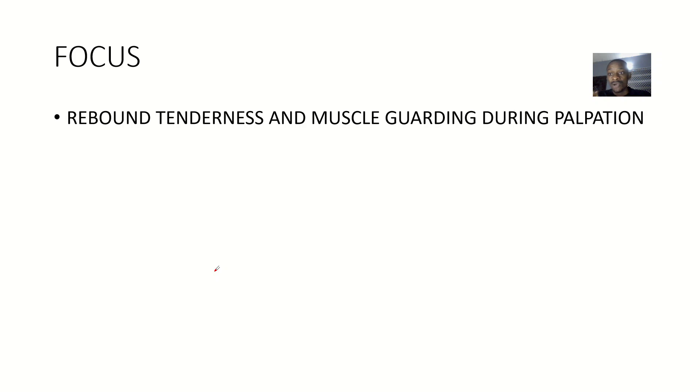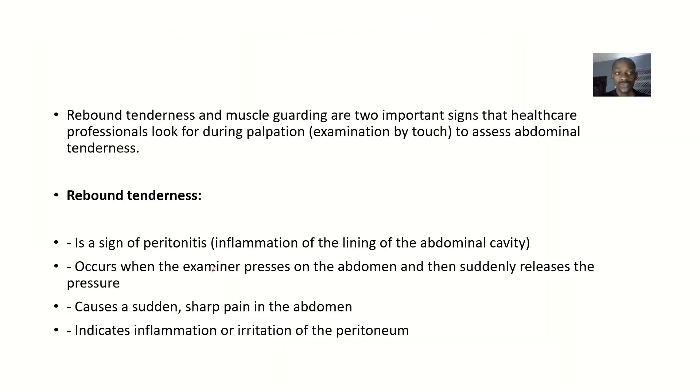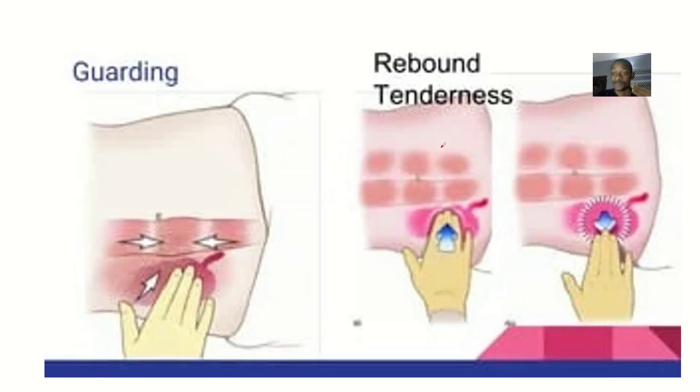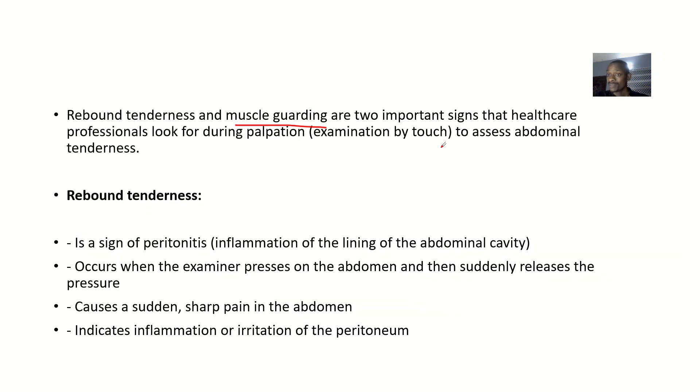Rebound tenderness and muscle guarding are important signs that healthcare professionals look for during palpation to assess abdominal tenderness. You need to know the differences between the two concepts because they tend to confuse students. Rebound tenderness is a sign of peritonitis — that's inflammation of the lining of the abdominal cavity.